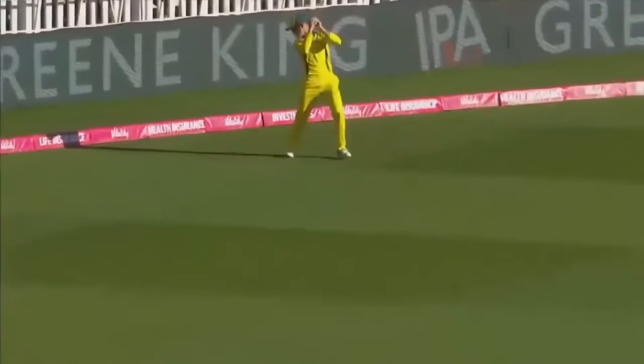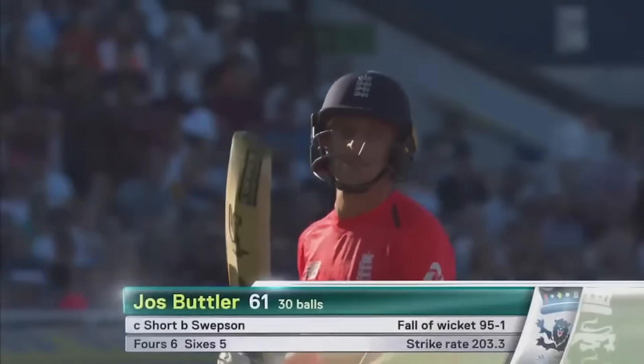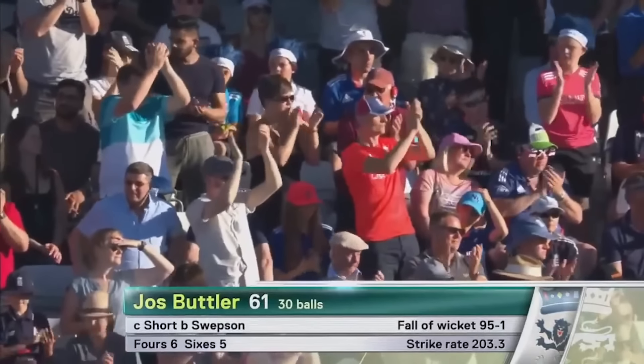Australia will breathe a huge sigh of relief as Darcy Short took that catch. Phenomenal knock from Josh Butler — deserves all those applause. He made 61 off 30 balls. England 95 for one.